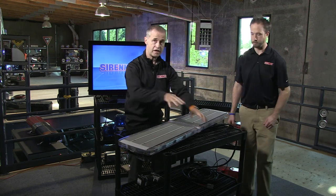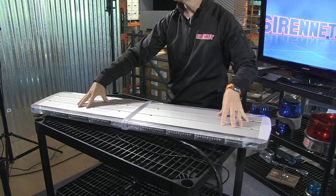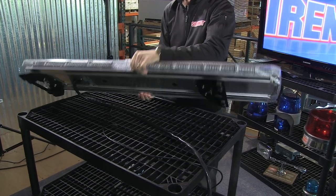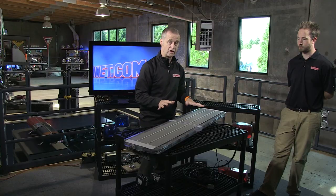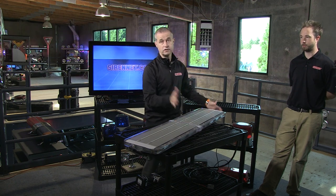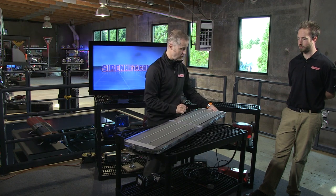We're going to first take the bar apart, but let me explain briefly about its construction. You have an aluminum top section, as you can clearly see, and then an aluminum bottom section. This is a standard Whelan design that works very well with heat dissipation for the LED product, and from the days of the old edge bar, it makes their light bars virtually bulletproof or rollover proof. You're buying a quality product made by Whelan.